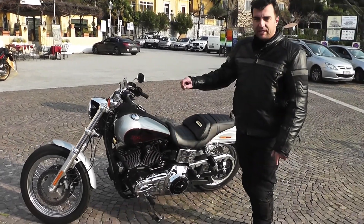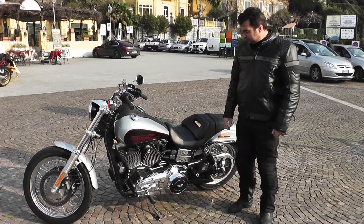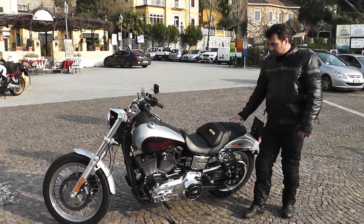Lo scarico è bellissimo, cromato, 2 in 1, con il caratteristico rumore Harley brevettato. La sella è molto comoda, con la possibilità di essere regolata di circa 4 centimetri avanti e indietro.